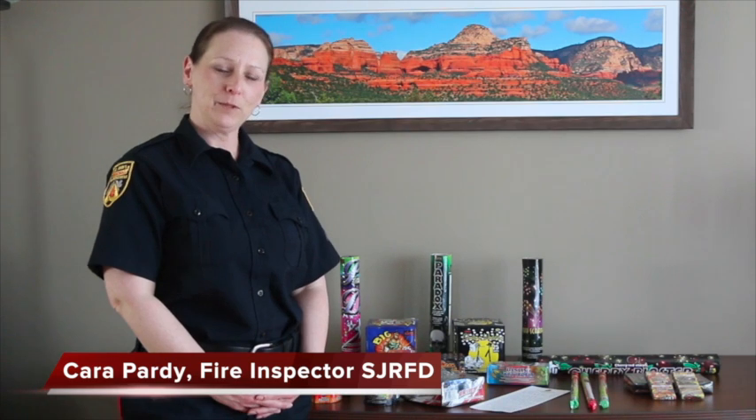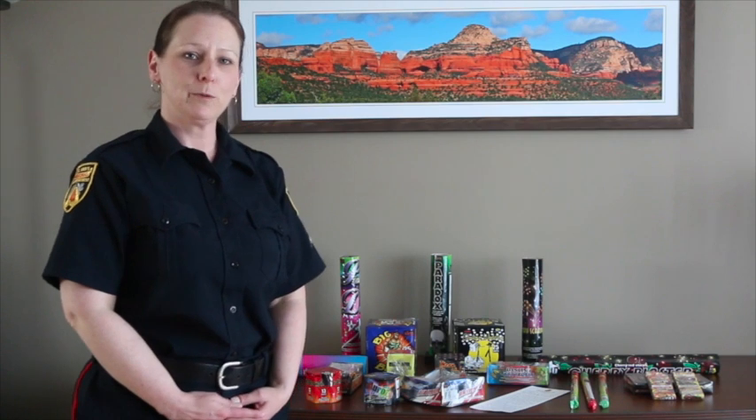Hi, I'm Inspector Kara Partey from the St. John's Regional Fire Department with some safety tips for consumer fireworks. Consumer fireworks are explosive devices and they need to be treated with proper care and they need to be used safely.